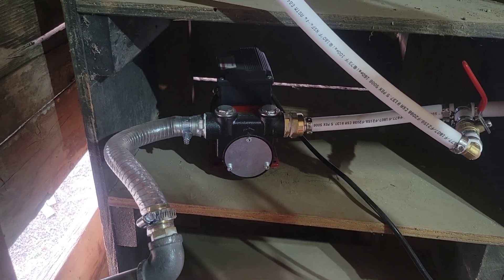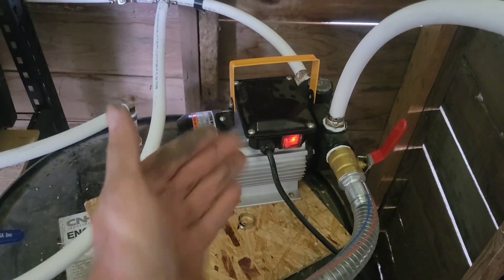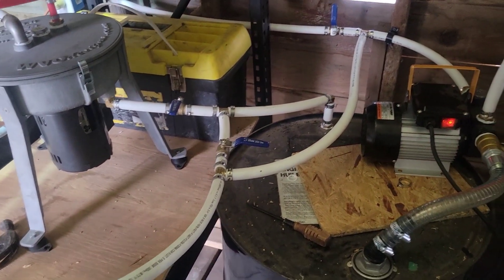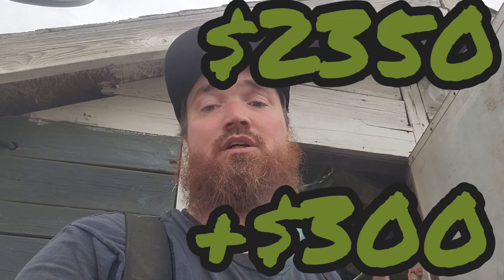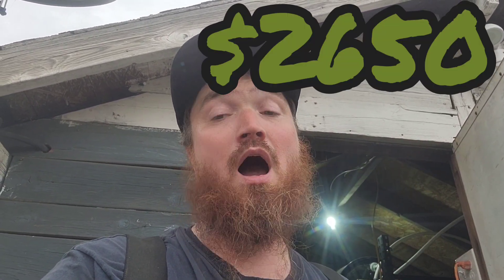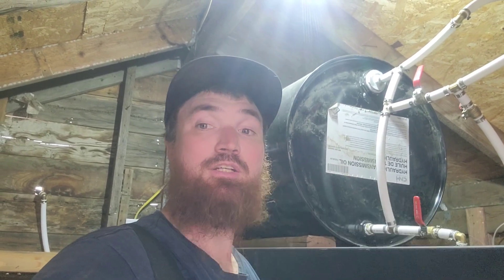That gets us into our next hidden cost — pumps. I decided to buy two: one for the dirty side and one for the clean side. I've got lots of valves coming off each pump so I can select what to suck from and distribute to different places — it's a multi-purpose pump. The two pumps cost me about 160 each, so about 300 in pumps. I could have gotten cheaper 12-volt ones, but I ran power to my shed so I got the 110-volt ones. As far as fittings, valves, crimp rings, piping, and tubing, I estimate I've got about 500 into my system already.